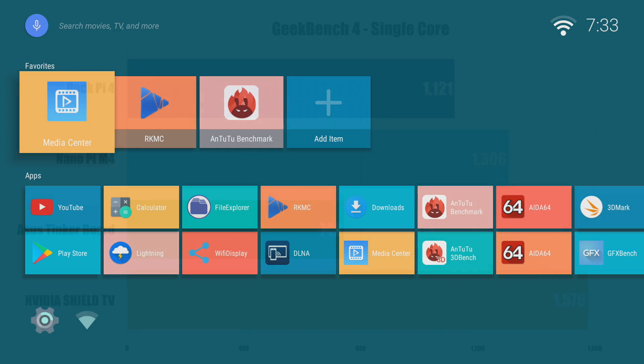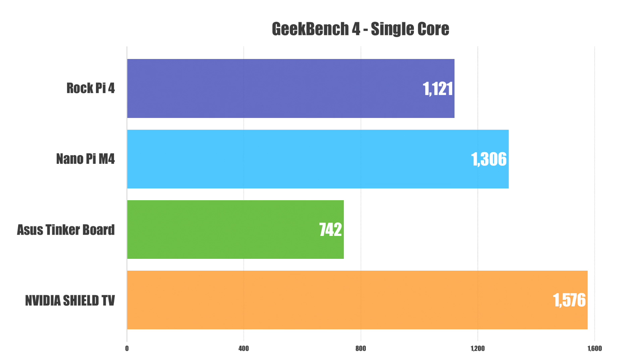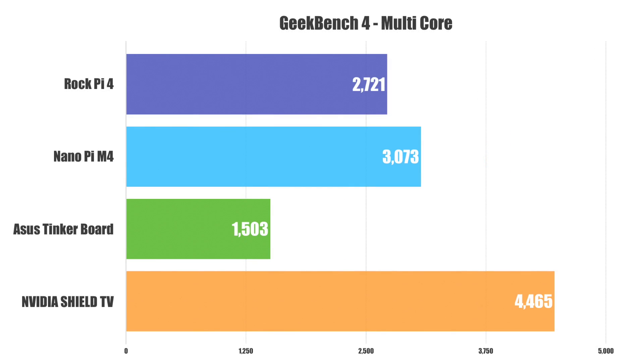Android on the other hand works really well. The first benchmark I ran was Geekbench 4. At the top we have the RockPi 4, then the Nanopi M4 — same chip with 2 gigabytes of DDR3 — then the Asus Tinker board, and at the bottom the NVIDIA Shield Android TV. The M4 nudged ahead by a little bit in multi-core, which could come down to cooling since it has a bigger heatsink. But if we look at the Shield score, it's ahead of everything.